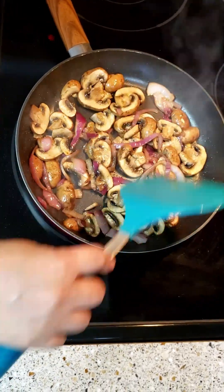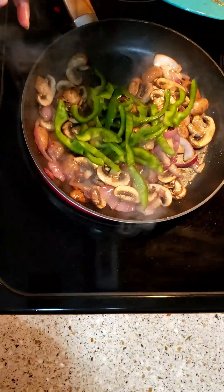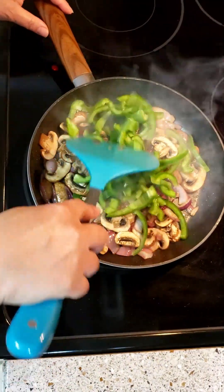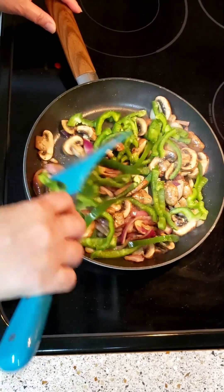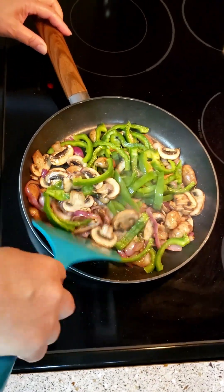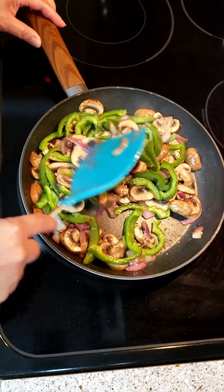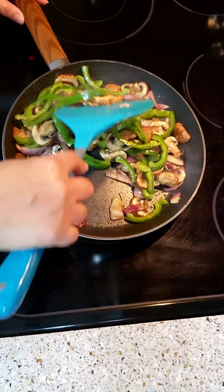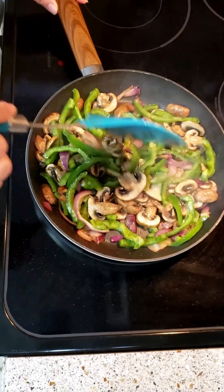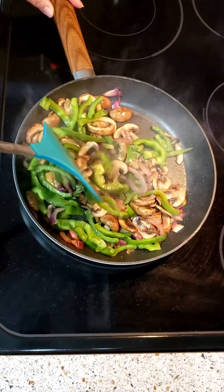You can break it up, guys — the mushroom is already blanched. Now add the bell pepper next. It's like you're in a hibachi, right? Just cook the bell pepper — it's up to you how done you want it, no need for it to be overcooked.